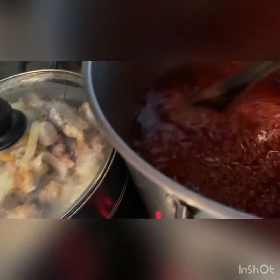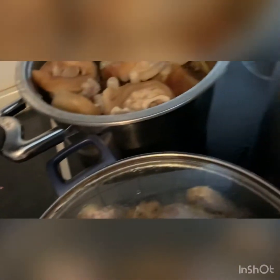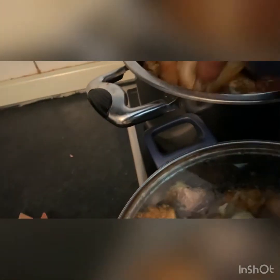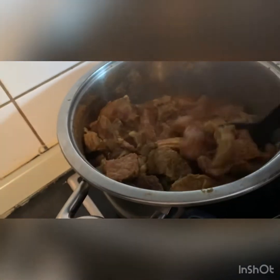It's time for me to add my meat to the stew. This is the stew — the stew is ready for me to add my cow skin, the cow leg, my beef, and my egg. As I told you, I'm not going to fry the meat in this stew. I only fry the stew itself but I'm not frying the meat.